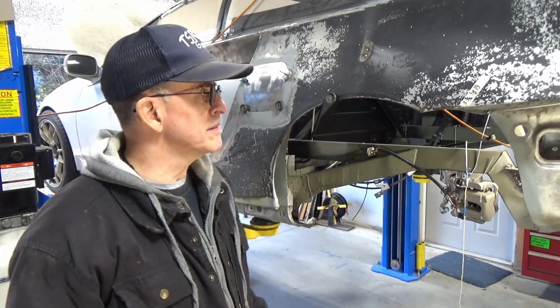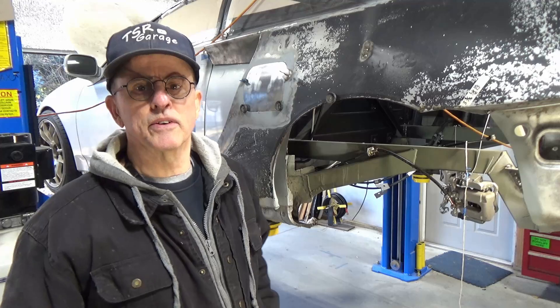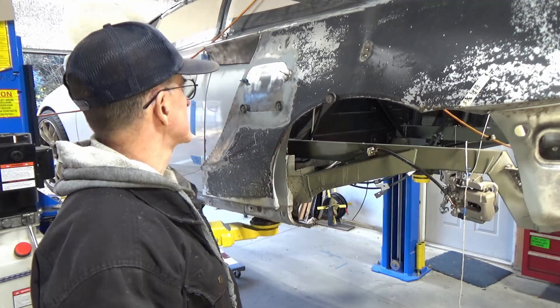I haven't put a video together in a little while because the stuff I'm doing is pretty boring actually. It's nothing exciting. It's just putting sheet metal panels in the wheel wells.